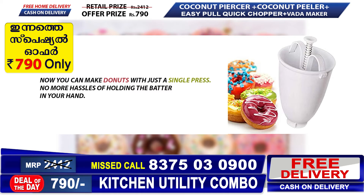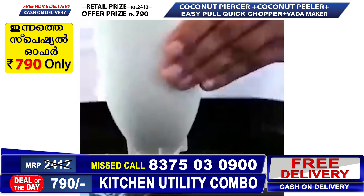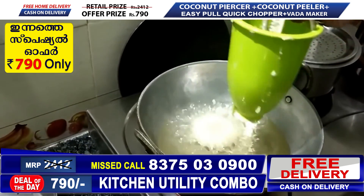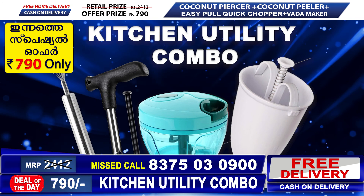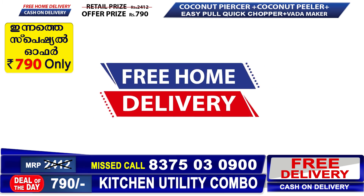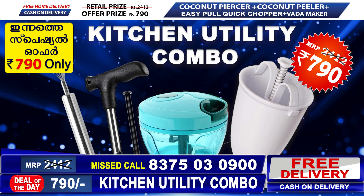This food maker helps us make food easily. We can have healthy food for our family — that is easy to make. This kitchen utility combo is $700 with free home delivery. If you want to order, please don't miss the call on the screen.